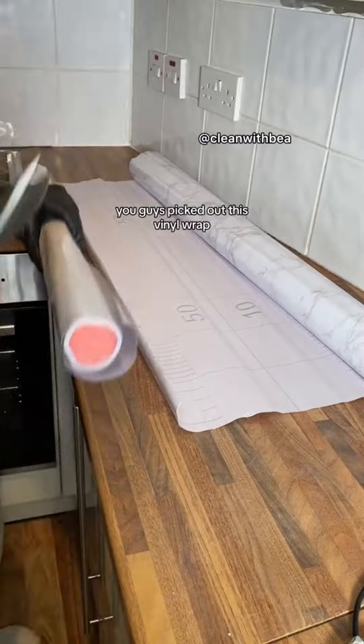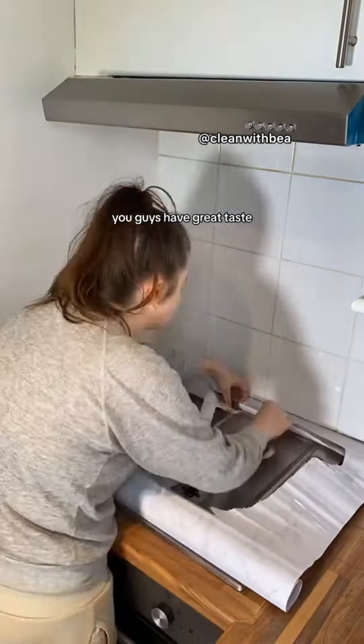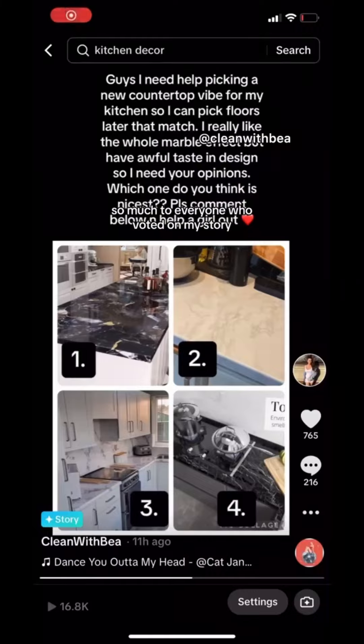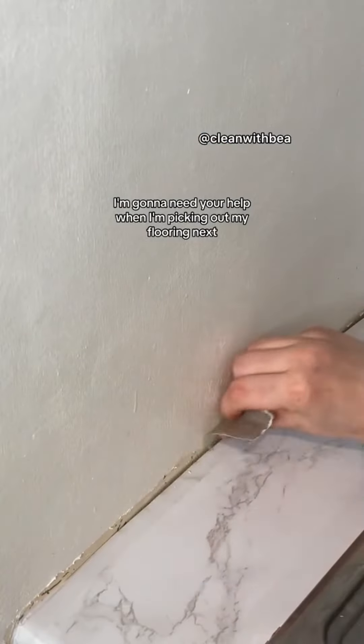Speaking of countertops, you guys picked out this vinyl wrapping, and I gotta say, you guys have great taste. Loving the white marble effect, so thank you so much to everyone who voted on my story. I'm telling you in advance, I'm gonna need your help when I'm picking out my flooring next.